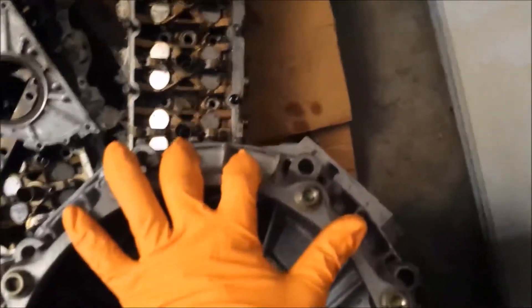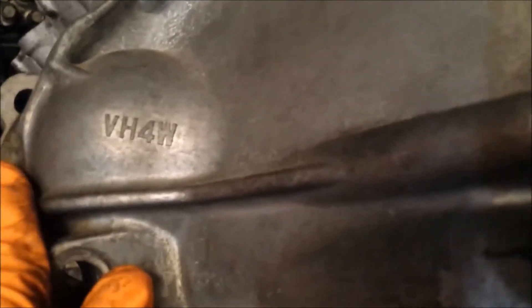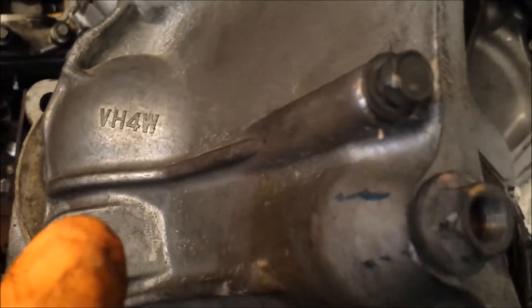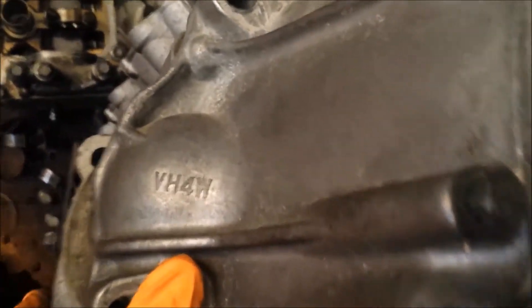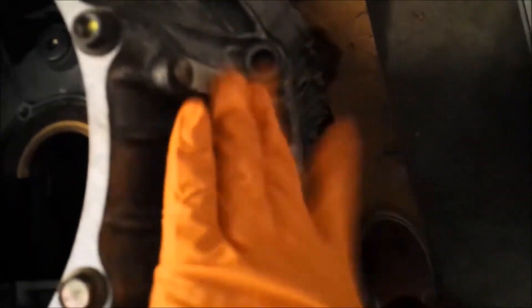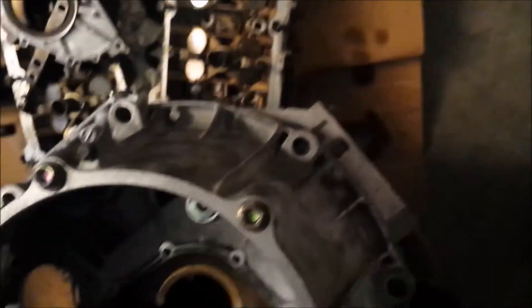That's it sitting there - for the most part, that's it. One thing I noticed right here, it says VH4W. I really have no idea what that is, but I'll have to look at my pictures of my O3. This hump on the bellhousing was obviously on this side. There's also a tag with the VIN number. Everything looks pretty good.